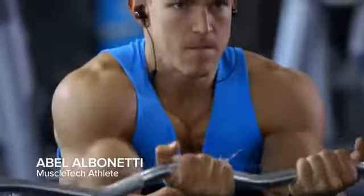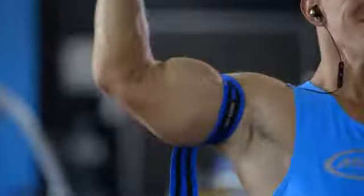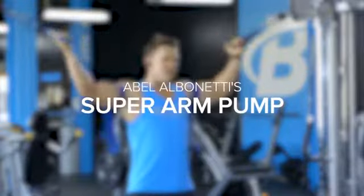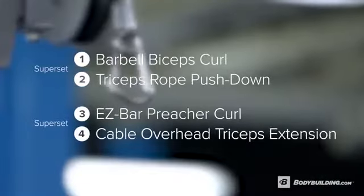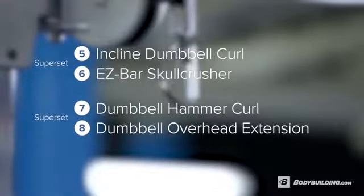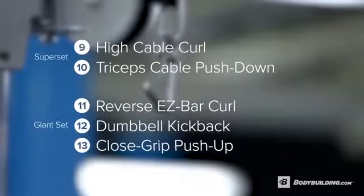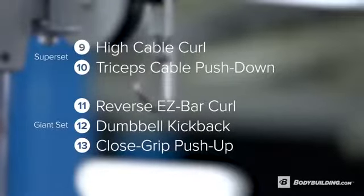Abel Albanetti here, MuscleTech and Bodybuilding.com athlete. Today I'm going to run you through my arm workout. During this arm workout, it's going to be a superset between biceps and triceps — completely different than what you're normally used to. We're going to start off lifting heavy on biceps at the beginning, lifting lighter on triceps, and then towards the end we're going to be lifting heavier on triceps and lighter on biceps.